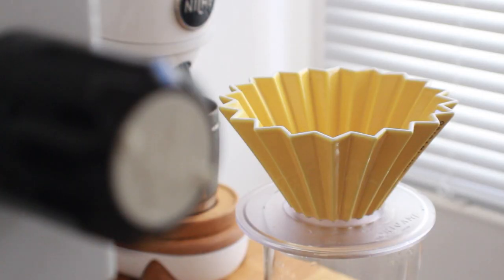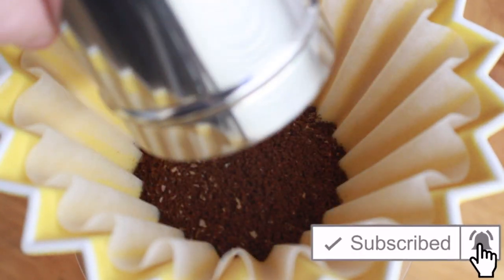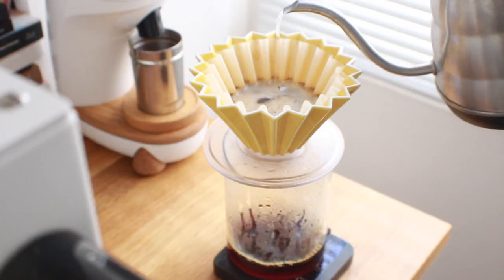When it comes to using the Kalita filters on the Origami, I had pretty high expectations. A lot of my friends and fellow coffee professionals raved about how great it is using the flat bottom filter on the Origami, and the World Brewers Cup champion used flat bottoms in their presentation as well. So there's definitely something to it and it can definitely create a good cup.